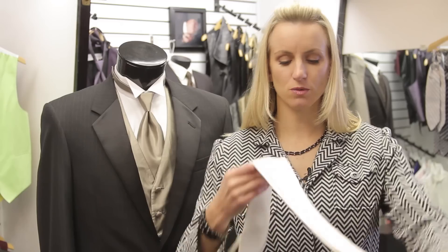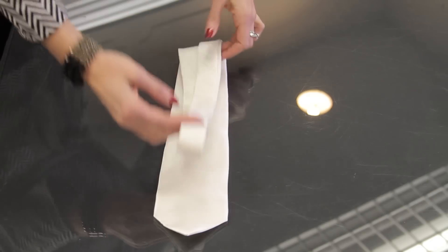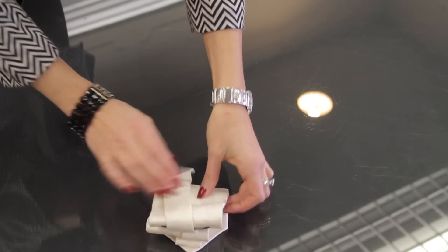So if you're going to store it for a while, a good option is to fold it, but fold it with the side that you wear out. So you can just fold it this way, and it just keeps it nice and neat. You can fold it and tuck it away in a drawer.